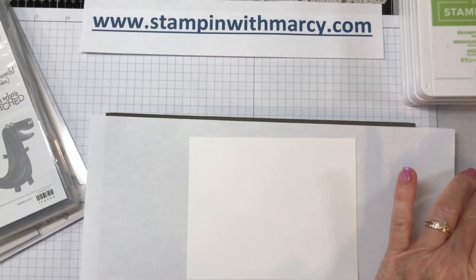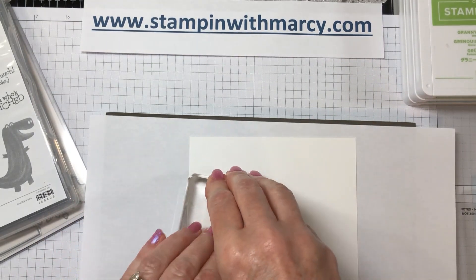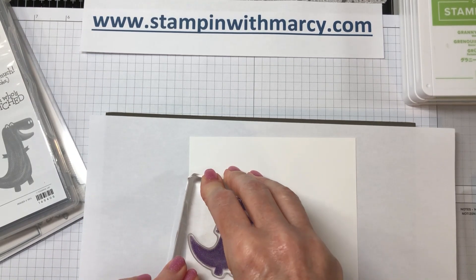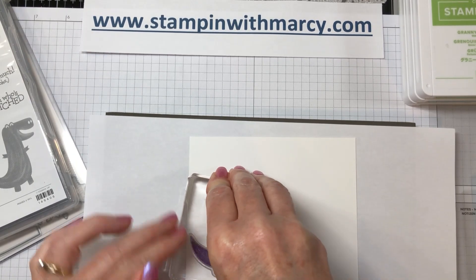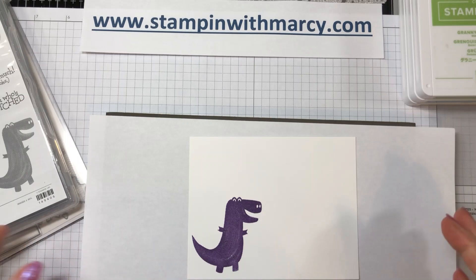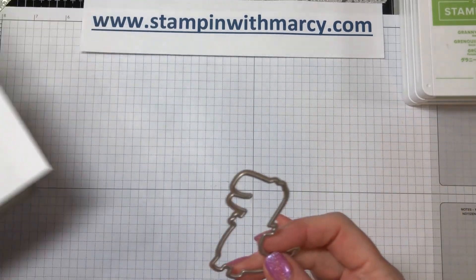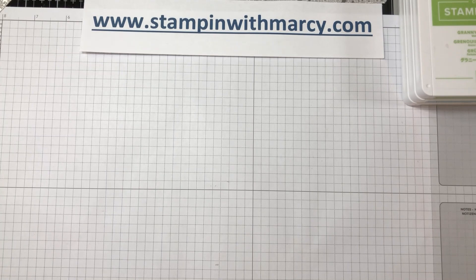I'm starting by inking up my dinosaur in Gorgeous Grape. Barney was a purple and green dinosaur, but this dinosaur doesn't have an area to have a green tummy like Barney did, so we're just going to go with the purple. I'm going to move this out of my way and bring in my Big Shot to die cut my dinosaur.